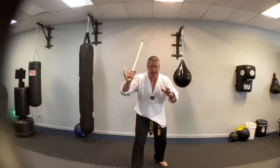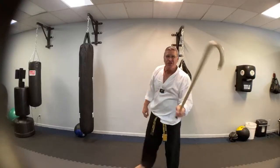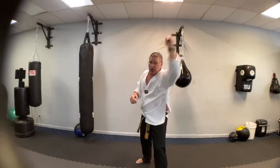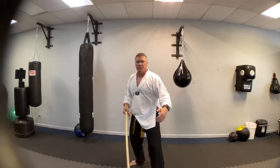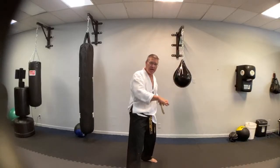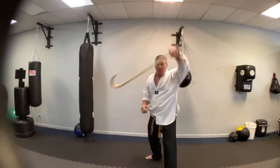From here: step in, block, strike, step up, strike, step back, strike — bring it over your shoulder into the other hand. From here: block, strike, step up, strike. Why step up? If they're coming in to tackle, stab, or punch you, you don't want one foot back — you don't have as much balance. Stand up and square off. Now the attack's coming here, you strike this way. Imagine the attack is behind — strike back. Bring it around the shoulder. Block, strike, strike back. Bring it around the shoulder, block, strike, strike back.